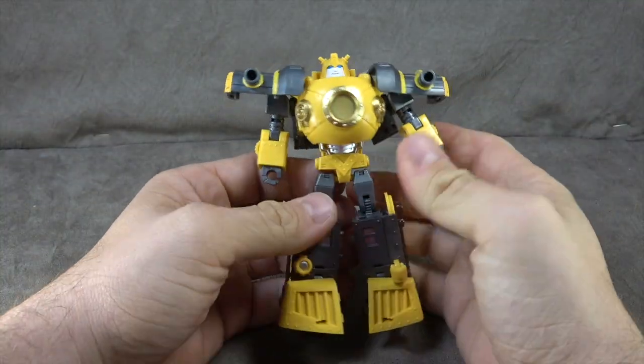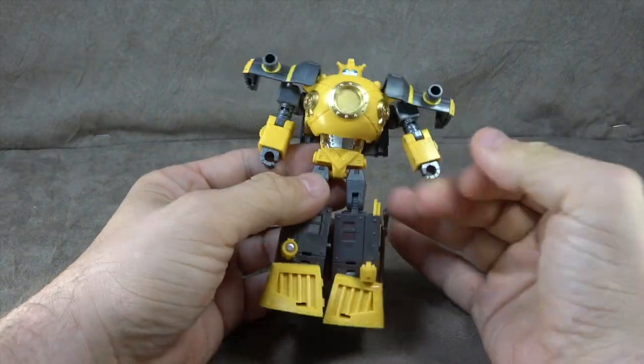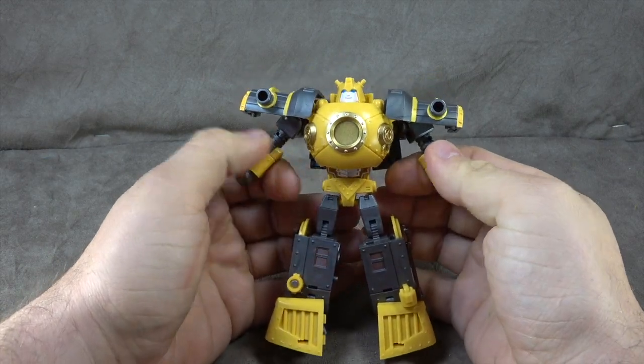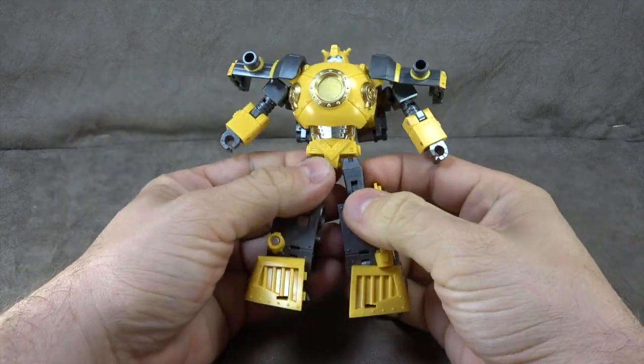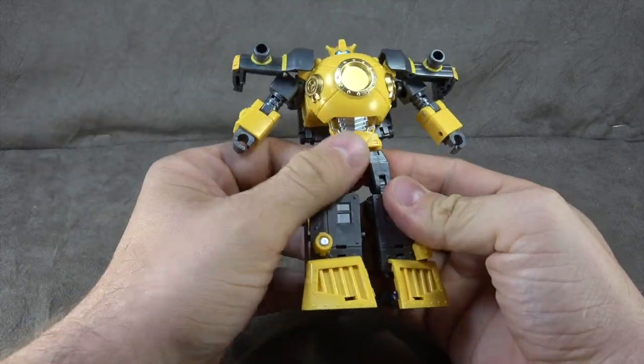First impressions — it does feel a little on the light side. It doesn't feel very dense, materials wise. Let me just get to the detailings and such, and then I'll see if I can't come up with an opinion by the end of this thing.